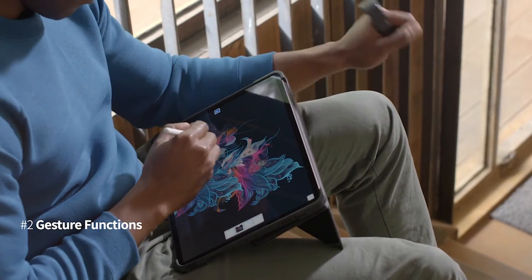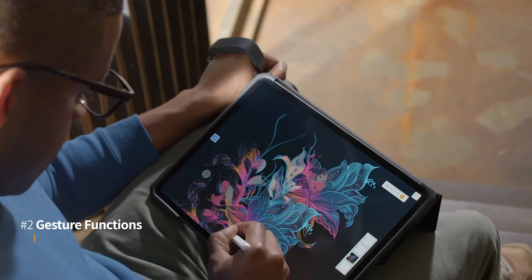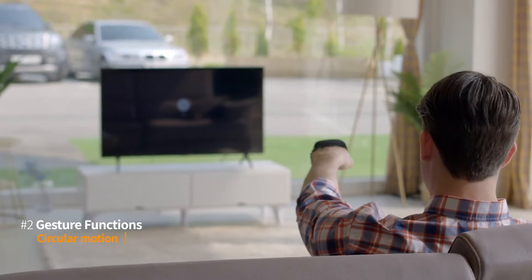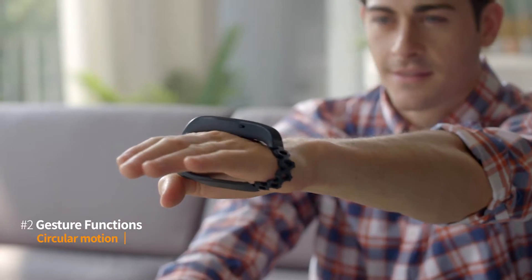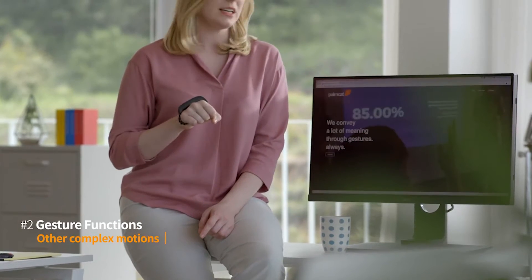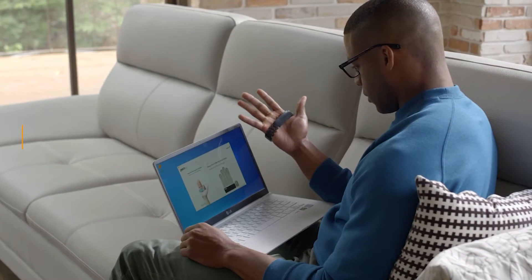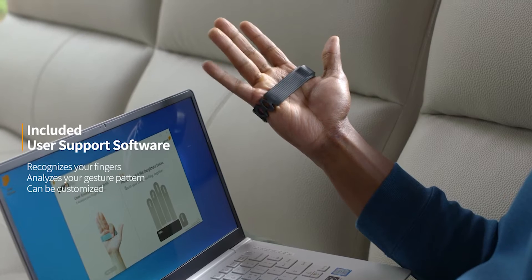PERO's gestures interact with all of your devices — straight, rotationally, and even circular. Even more complex movements are supported. PERO software learns your natural gestures and patterns so you can easily customize it yourself.